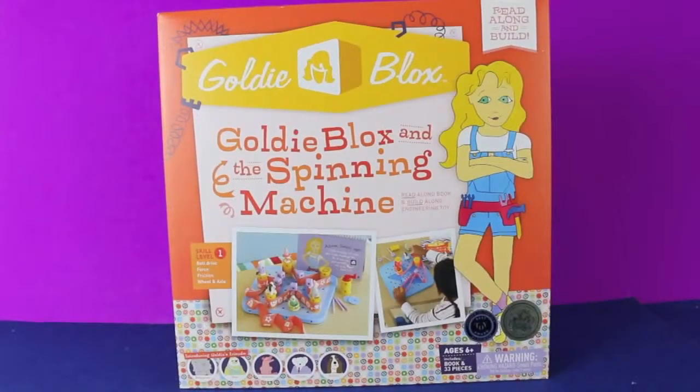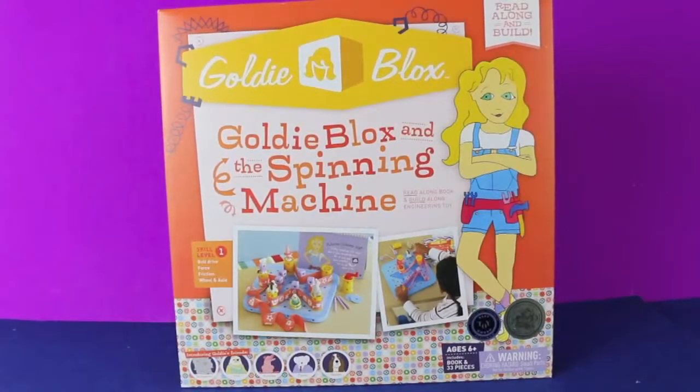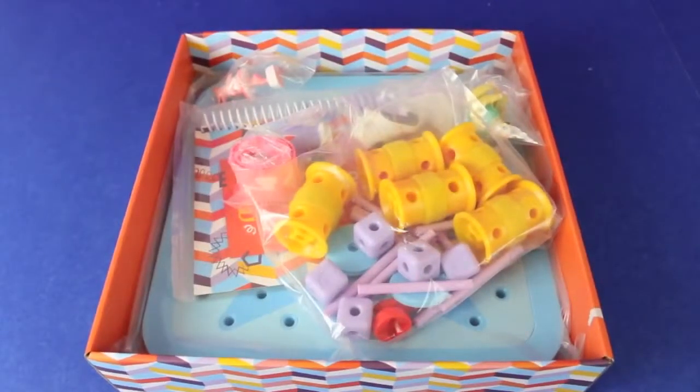Hello, Disney Cart Toys here, and today I'm going to show you the GoldieBlox and the Spinning Time Machine GoldieBlox set. GoldieBlox are geared for future female engineers.